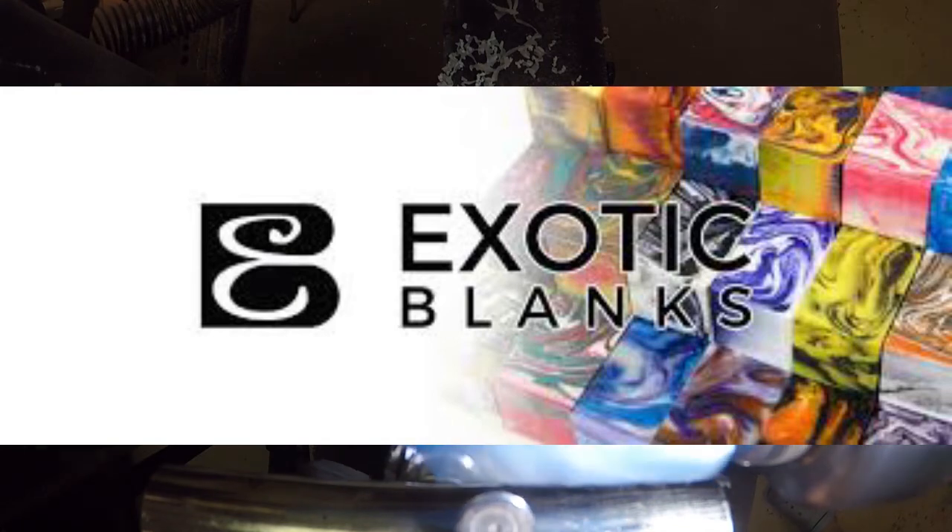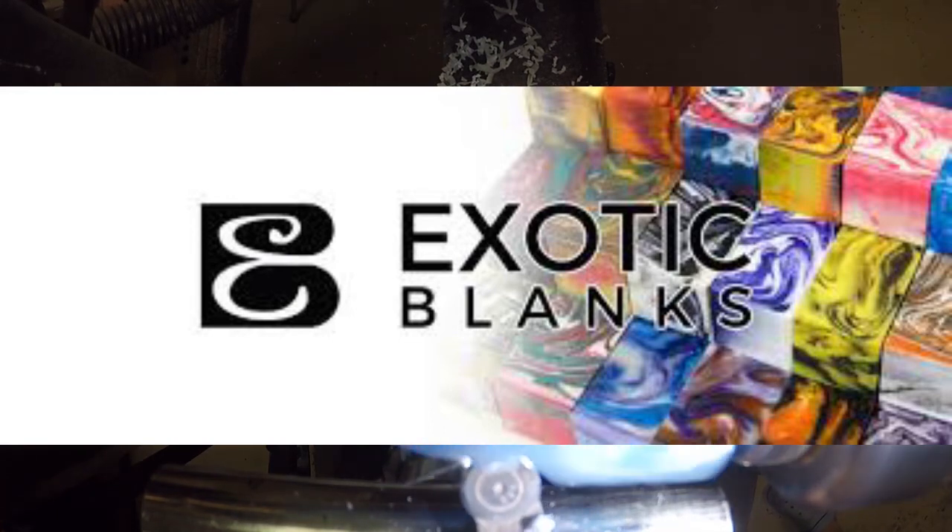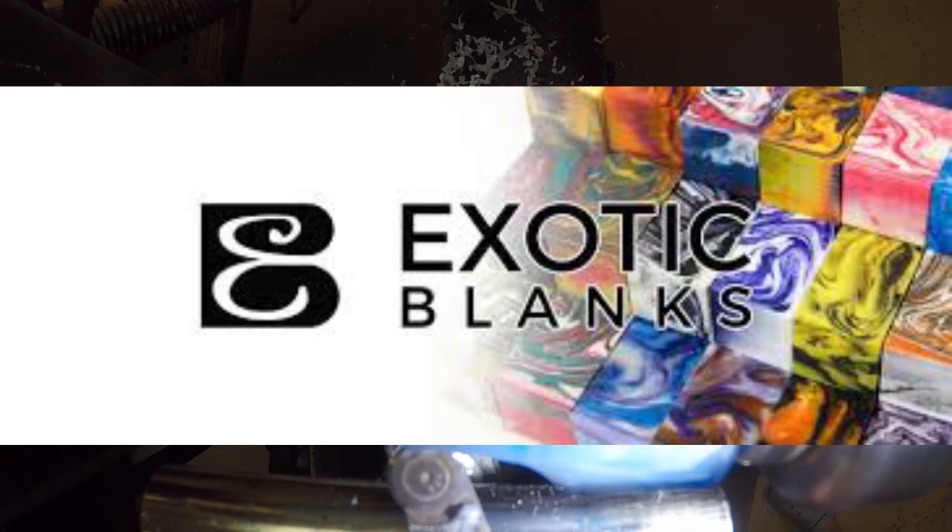This video made possible by the fine folks at Exotic Blanks. For all your pen making needs, Exotic Blanks has you covered — find them at www.exoticblanks.com. Also made possible by Pen Makers International, the educational source for pen making.